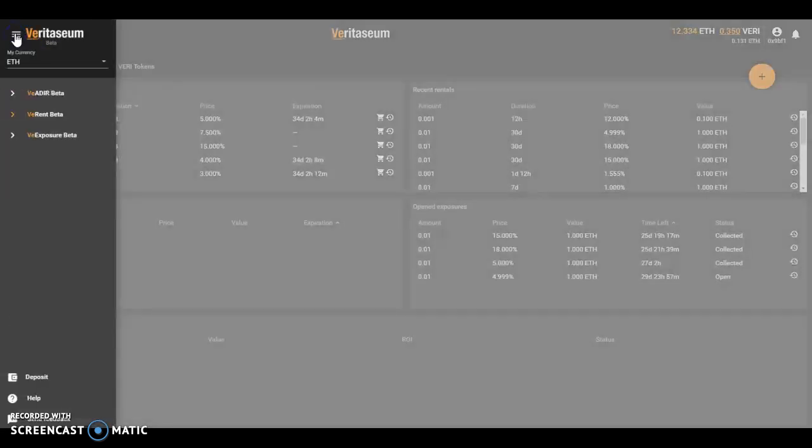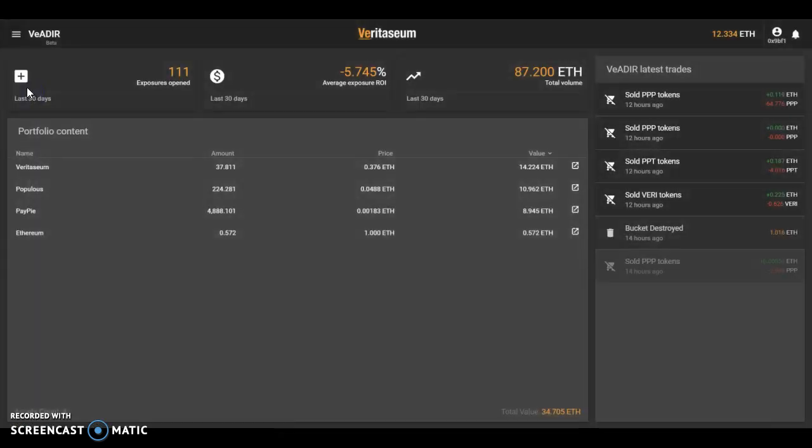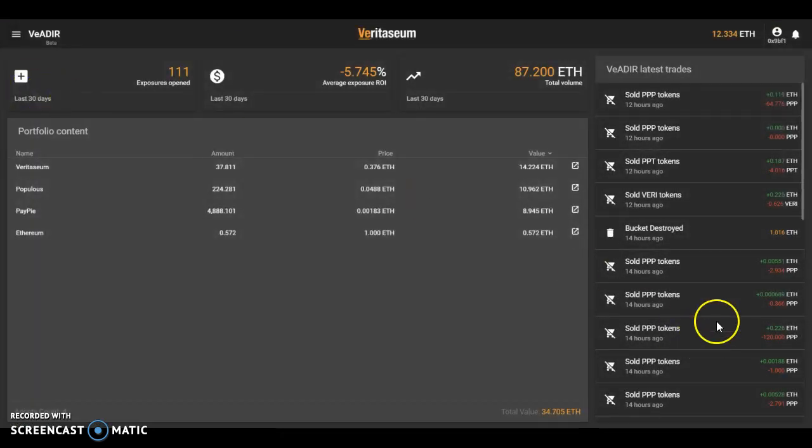As illustrated in previous videos, you can come over here and take a peek. Soon we'll see the Vader taking action — it will open a bucket, automatically purchase tokens based on the machine-readable research it has, and then purchase and allocate those tokens to your individual exposure for its duration. So that's it — really just a matter of waiting for that transaction to finish through the Vader.